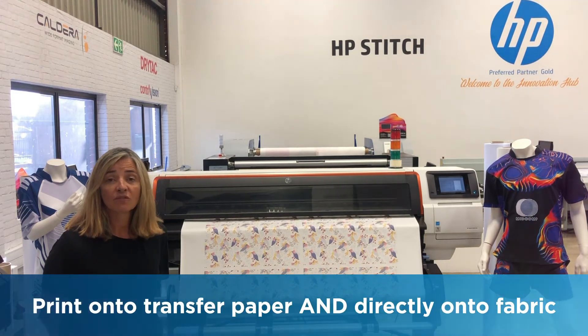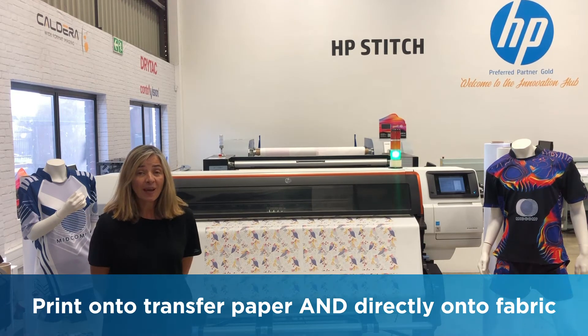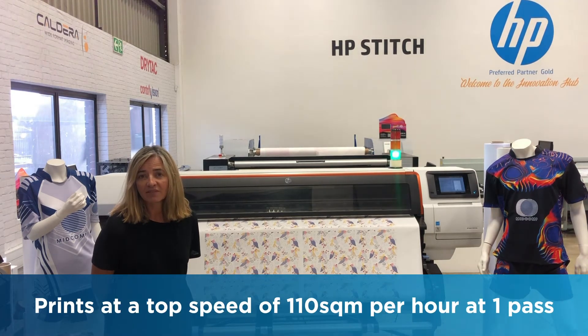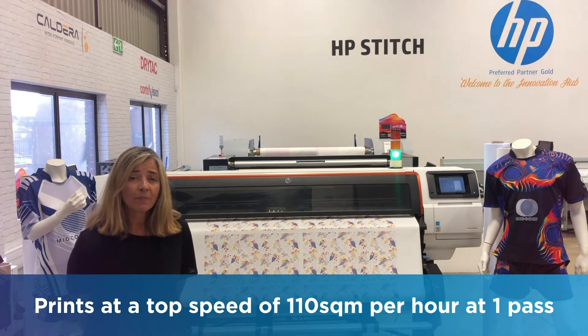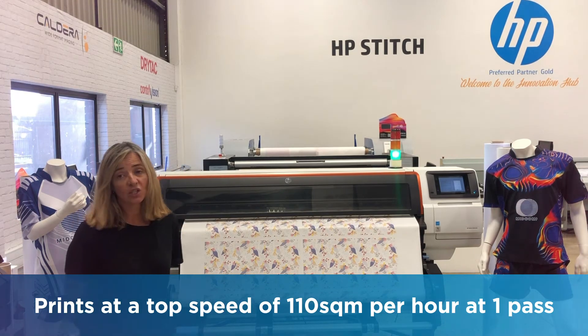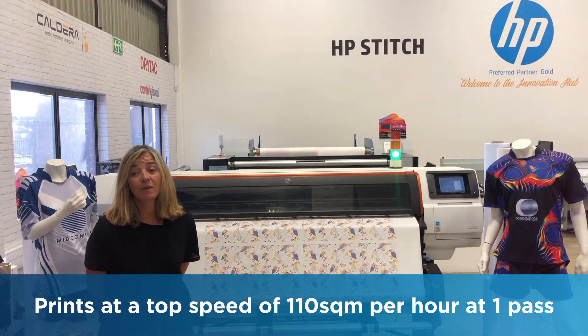The big feature of this range of printer is that you can print onto paper and you can print onto fabric. It is relatively fast — the top speed one pass is 110 square meters an hour, and at the moment we are printing at two pass, 73 square meters an hour.